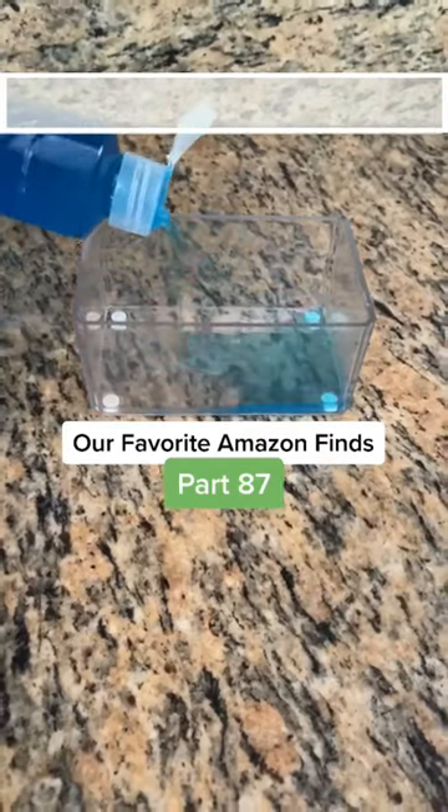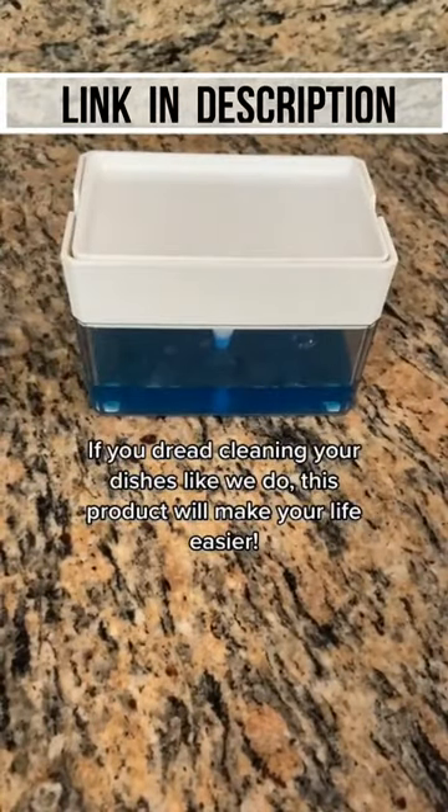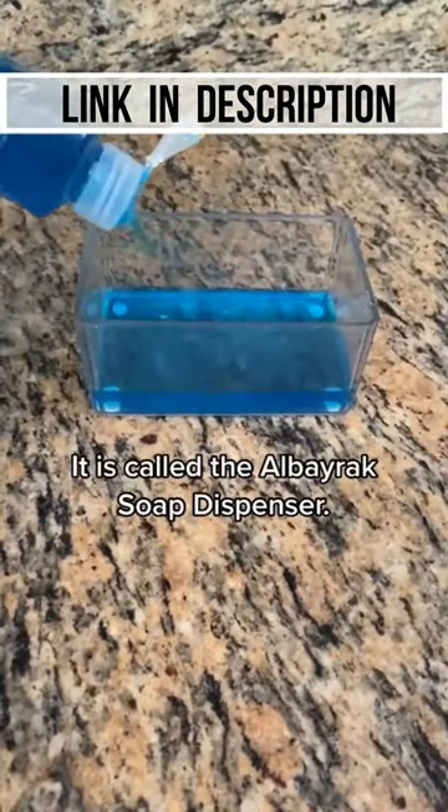Our favorite Amazon finds, part 87. If you dread cleaning your dishes like we do, this product will make your life easier. It's called the LB Rack Soap Dispenser.